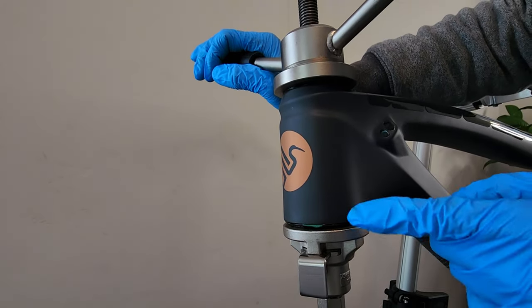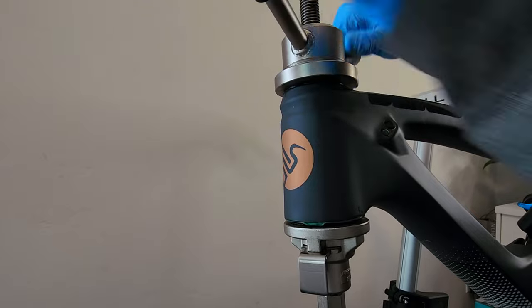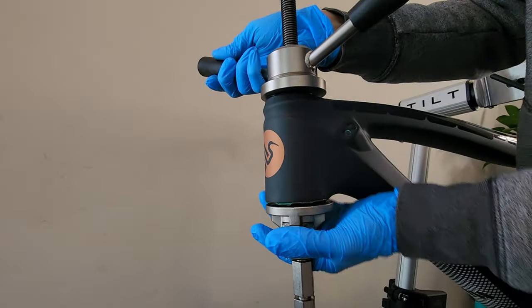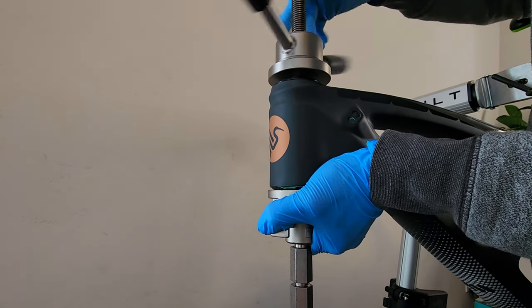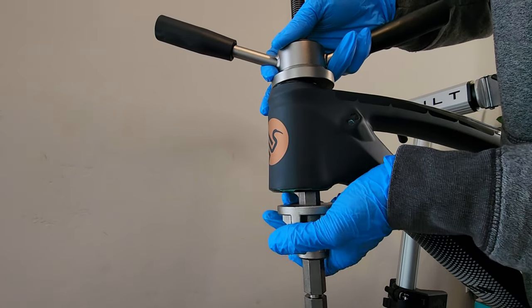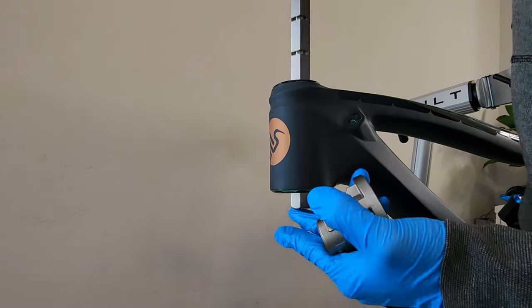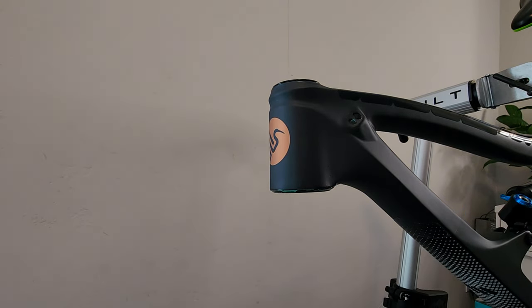It's so nice to look at that grease coming out. This Park Tool is very expensive, but for me it's worth it. When I bought this one, I didn't buy anything else — just this one's good enough.